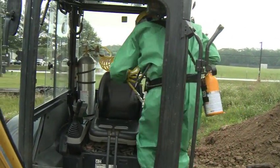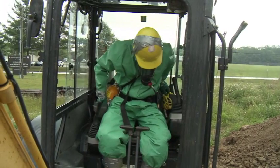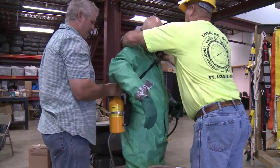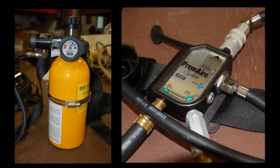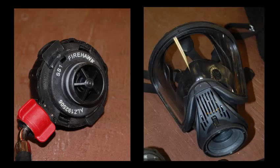When a Level-B Ensemble must be worn to operate heavy equipment in a hazardous environment, an appropriately configured supplied air respirator, such as this MSA Premier Unit, typically provides respiratory protection. This respirator consists of adjustable straps for attaching it to the body, an escape bottle, a manifold that allows connections from multiple compressed air sources, a regulator, and a facepiece.